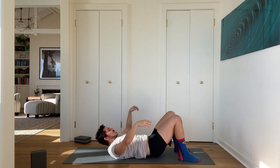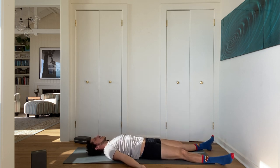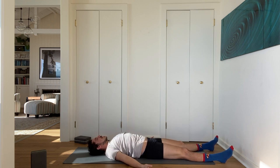Exhale — Shavasana, corpse pose. Always take corpse pose. Even if your dog or cat or child has now run over to you because you're lying supine and exposed, invite them to take corpse pose with you.